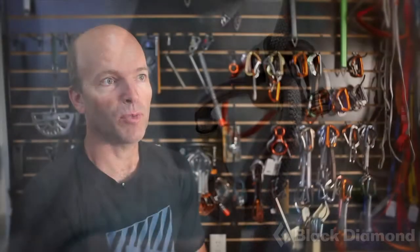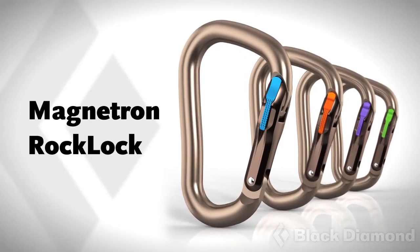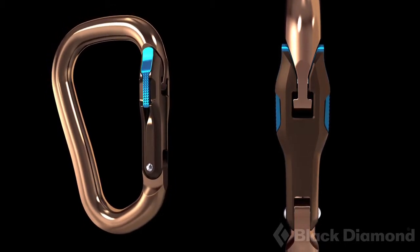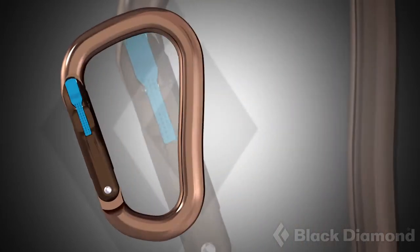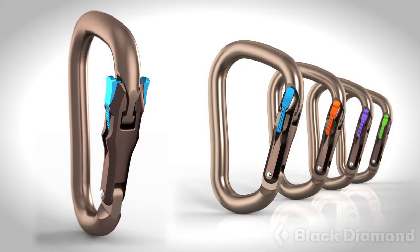And now the biggest breakthrough we've had is the Magnetron. As often happens in climbing gear design, you get stuck in an existing paradigm — you're all using the same technology that your competitors are using. With locking carabiners, to make them secure we have to make them difficult to use. The Magnetron departs from that existing technology, which was solely based on springs. We've got a new technology based on magnets, and magnets can do things that springs cannot, allowing us to design a locking carabiner that is very secure but at the same time easy to use.